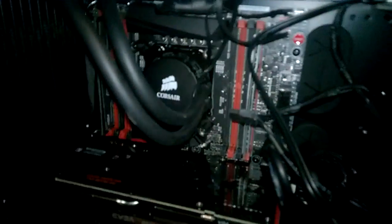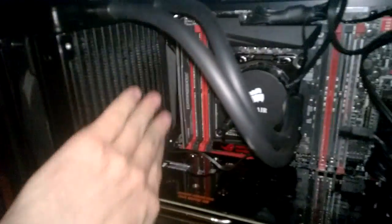Protecting it is the first ever water cooler I've ever used, the Corsair H90 CPU cooler. Bolts right onto the fan here. It's really awesome.